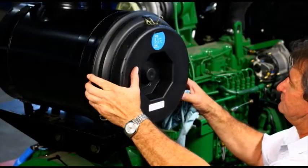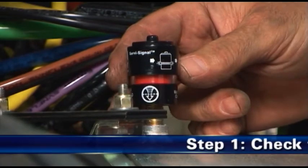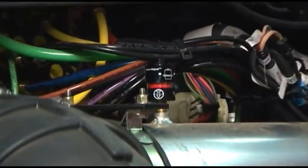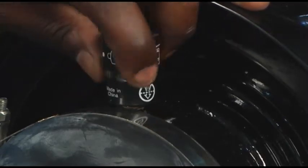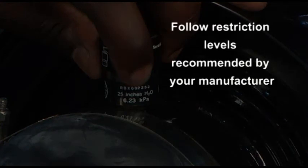Here are the recommended service steps. Step 1: Check the filter service indicator. Filter service indicators mounted on the air cleaner system are recommended for monitoring the air cleaner restriction level and indicating when servicing is due during normal operation. Replace the filter only when the restriction level has reached the maximum recommended by the engine or equipment manufacturer.